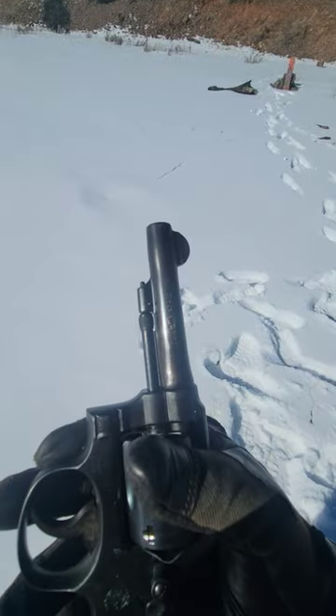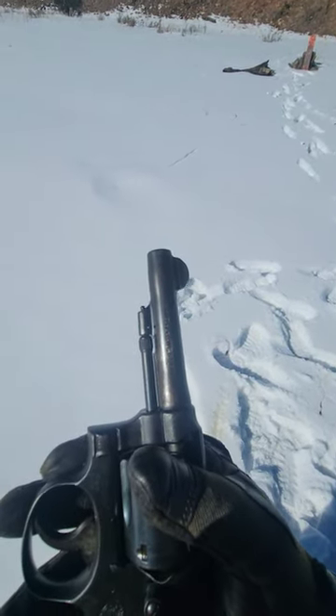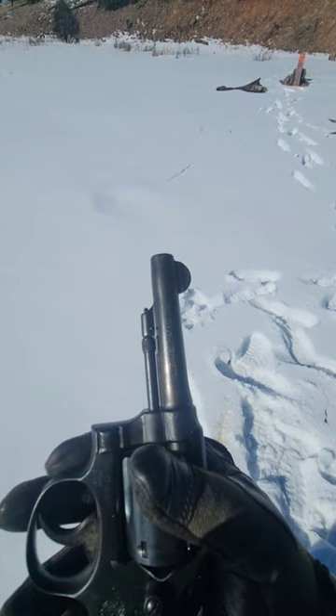I checked the inside of the bore and it looks like it should be okay. So without further ado, we're going to load up and fire this thing. Standby.